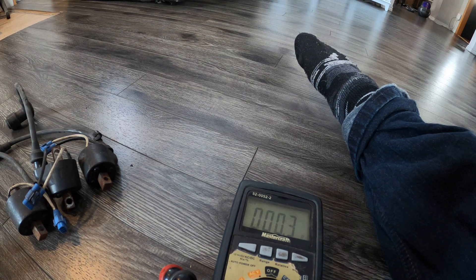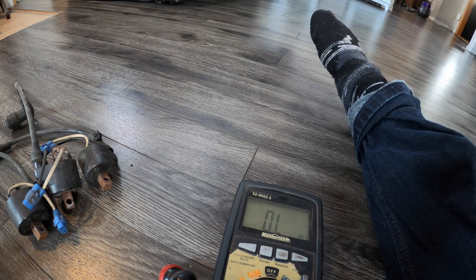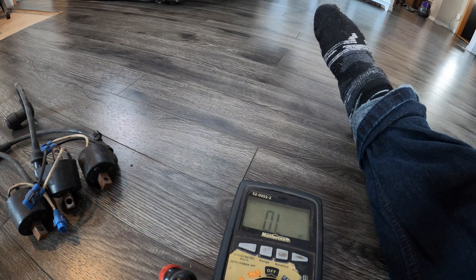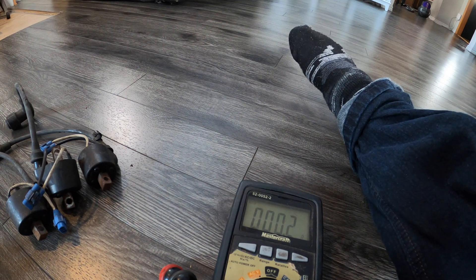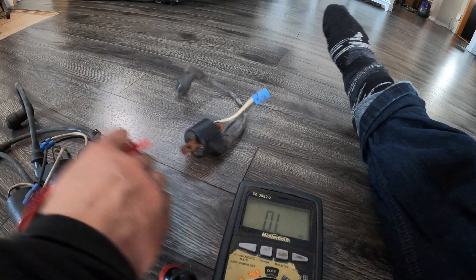0.2, 0.3, 0.2 looks to be our number, which is in spec because it's calling for 0.24 to 0.36. So that's another perfect test. There it is — 0.2 again. That's how you test your ignition coils.